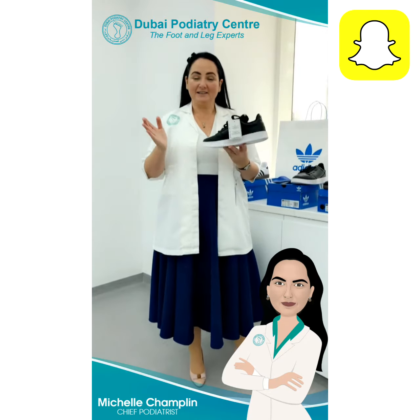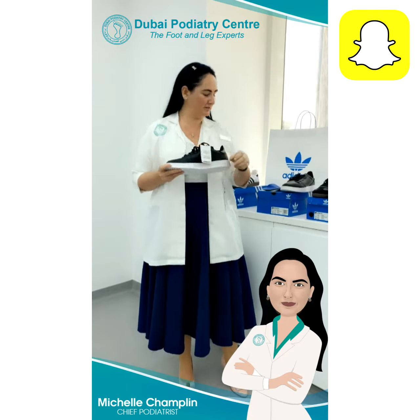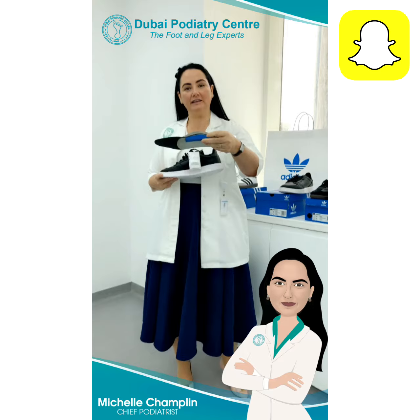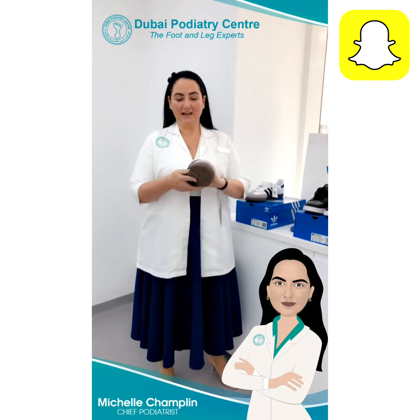These Adidas Super Quartz are absolutely fantastic for orthotics — not only do they have a really strong and firm soled shoe, which is really important if you need a tilted orthotic.